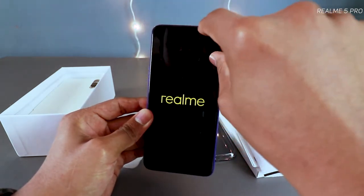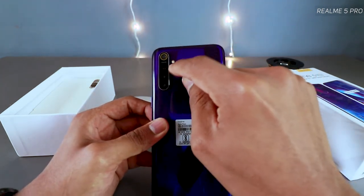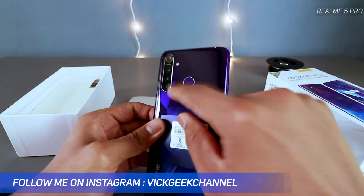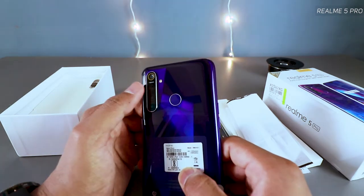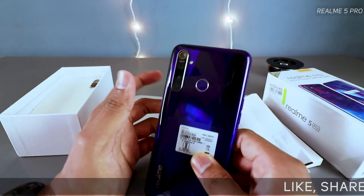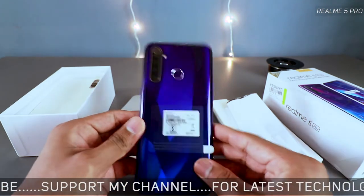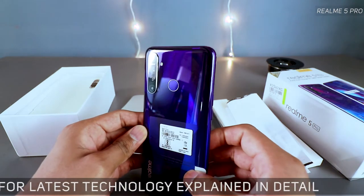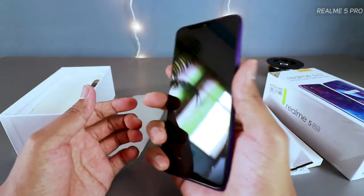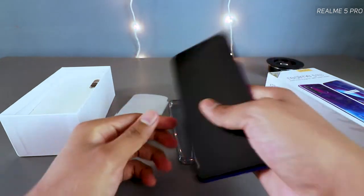You have the 48 megapixel main camera here, then the ultra wide camera at 8 megapixel with f/2.4 aperture, the ultra macro camera, and a depth sensor — both the macro and depth sensor are 2 megapixel. The main 48 megapixel snapper is at f/1.7 aperture for strong low light performance, plus you get a Nightscape mode for cleaner images. It really looks like a unique piece of technology.